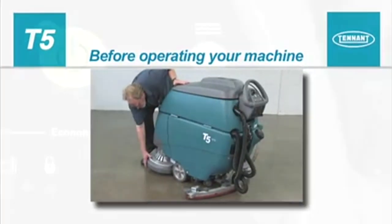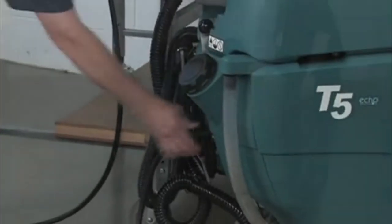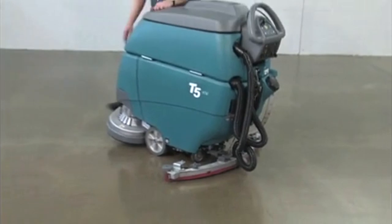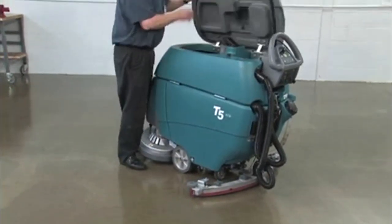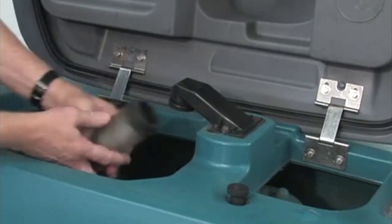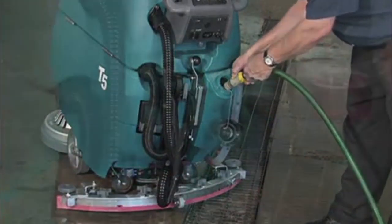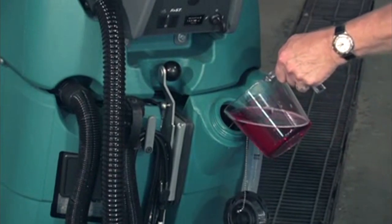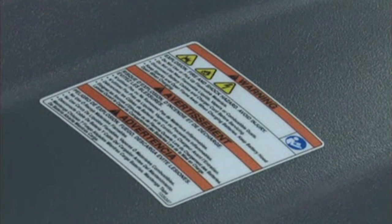Before operating your machine: check the battery meter and charge the batteries if needed; check the squeegee blades for wear and proper adjustment; check the brushes or pads for wear; check the scrub head skirt for wear; confirm the recovery tank vacuum shutoff float screen is clean and installed; fill the solution tank with clean water. If detergent is required, add the recommended amount of cleaning detergent. Note: machine damage due to improper detergent usage will void the manufacturer's warranty. Warning — fire or explosion hazard: never use or pick up flammable liquids or reactive metals.